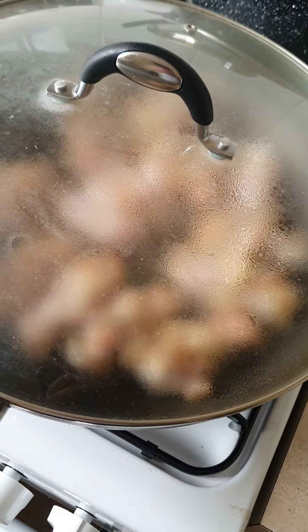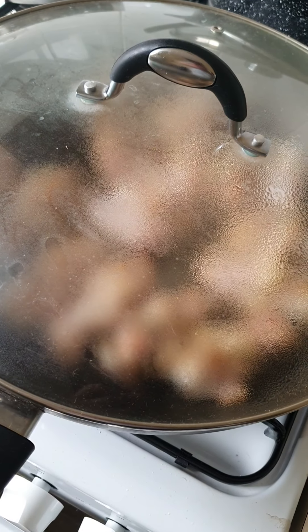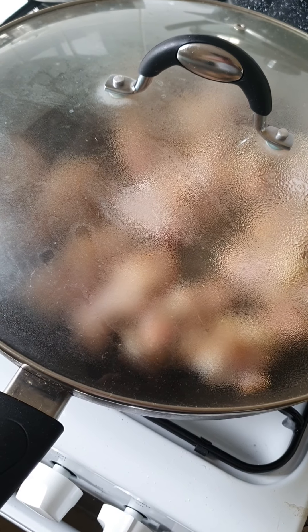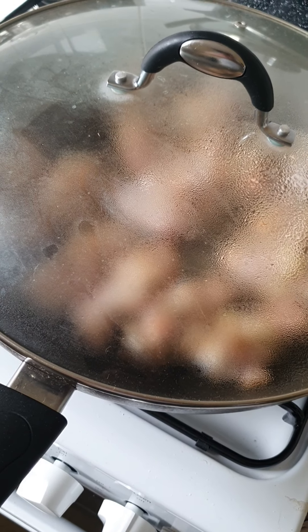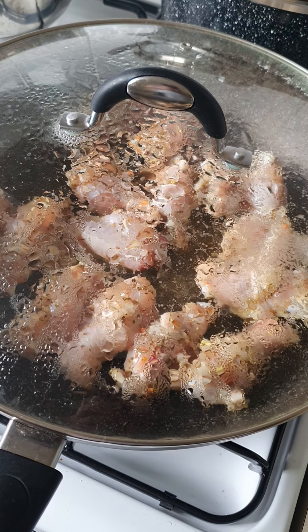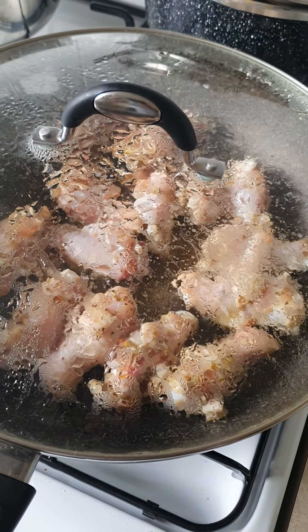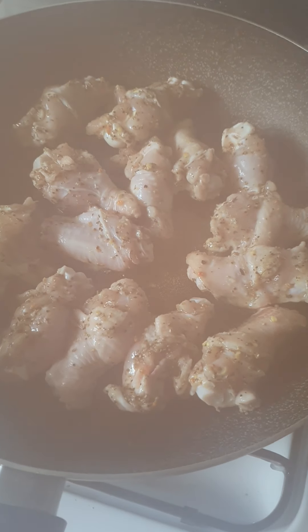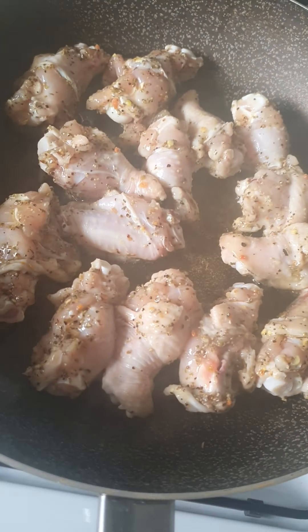We didn't put red paprika, but we could put in red paprika. Now we need to cook it a little bit.